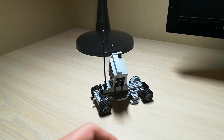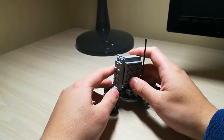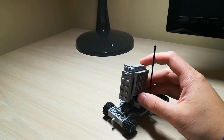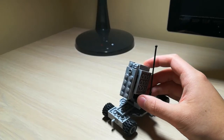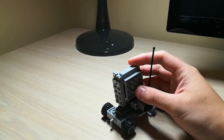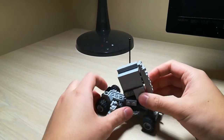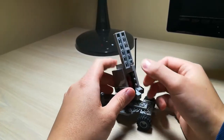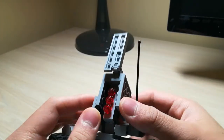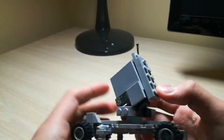Moving on to the SAM launcher. We have a turret that can rotate 360 degrees again, and this launcher can elevate and depress a little bit. This thing can open up to launch up to three missiles, and close up for concealment.